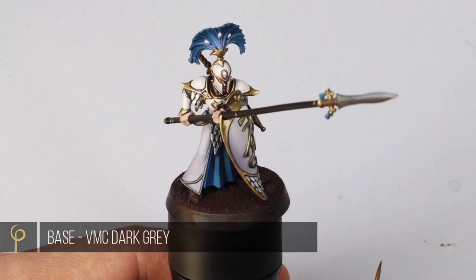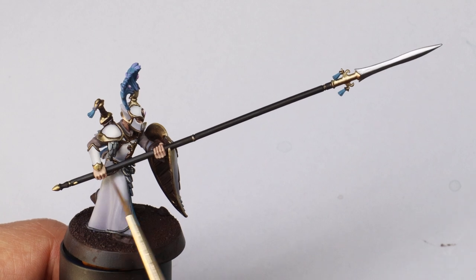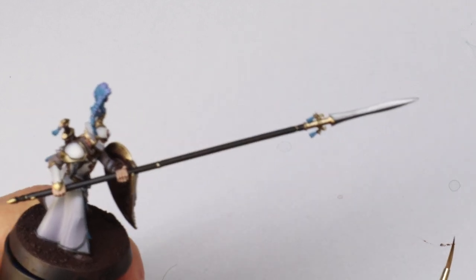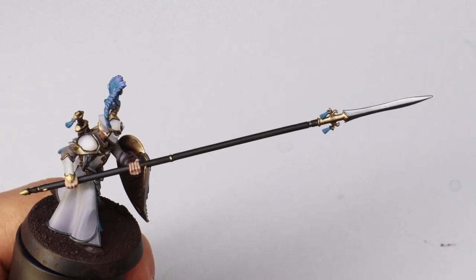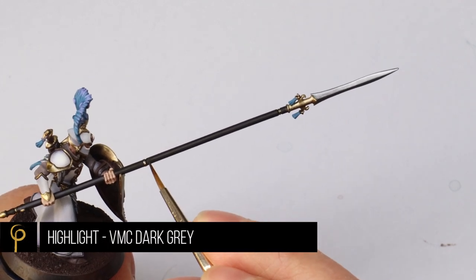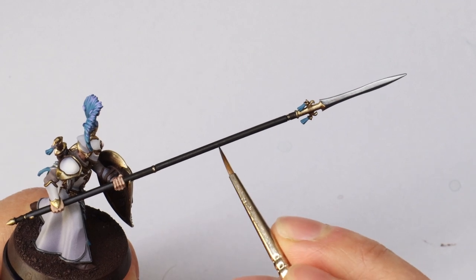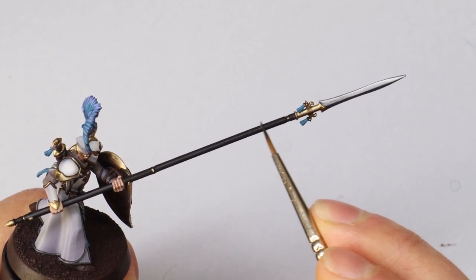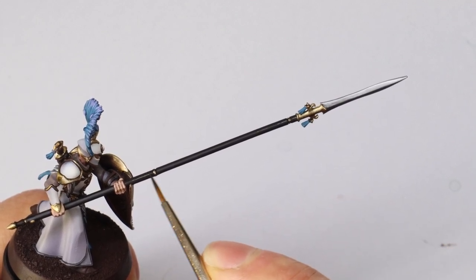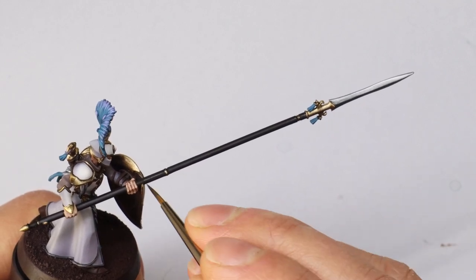On the skirt I base coat the trim with dark gray and highlight it with neutral gray — simple. For the spear shaft I've painted it all black matte and we highlight with the same dark gray. It's a cylinder so we want a wide soft highlight — I use the side of the brush, loading a little paint, then run it along to get that nice soft highlight. You can see at the bottom where I practiced; it looks really good — just a nice shadow at the bottom.